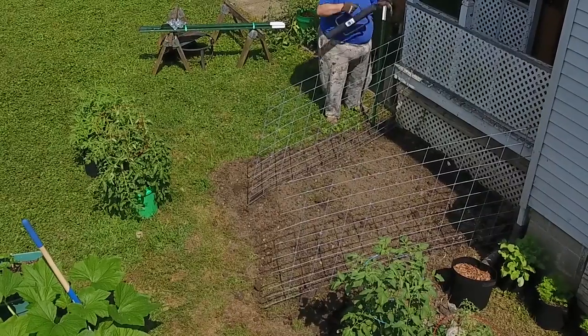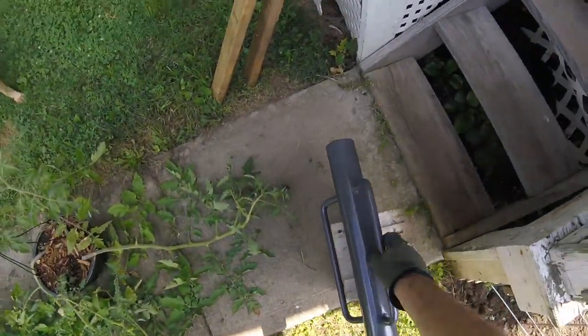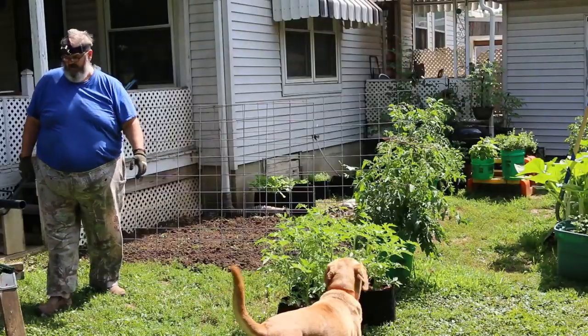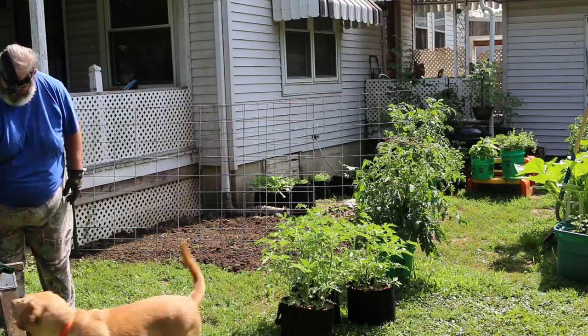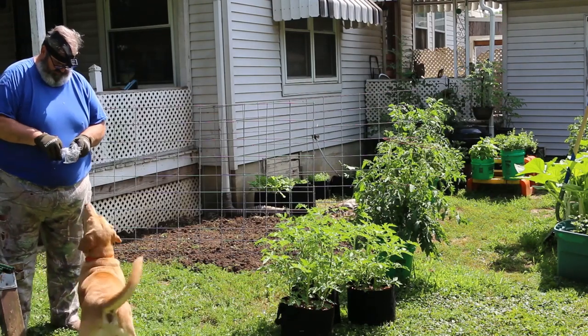If you've never used one of these post pounders, they are a handy tool — so much better than trying to swing a sledgehammer up over your head trying to set a post in the ground. It gives you a lot more control for angle and how deep you set them.